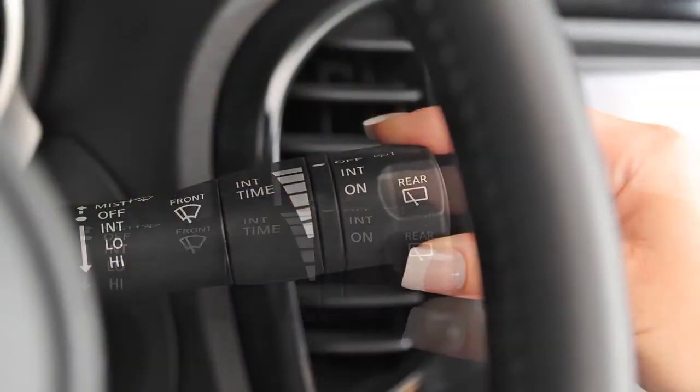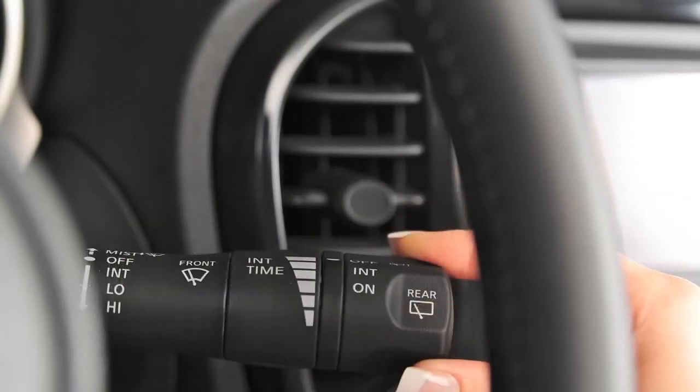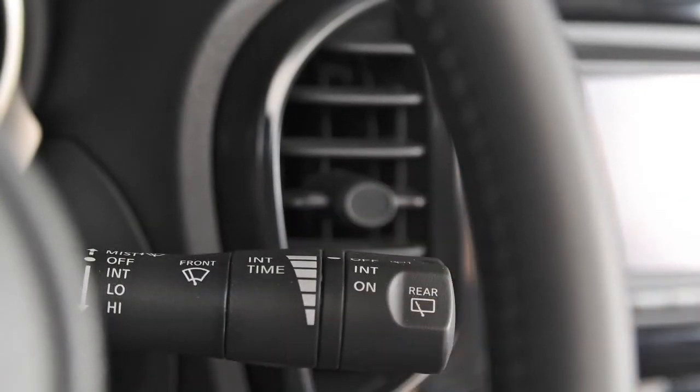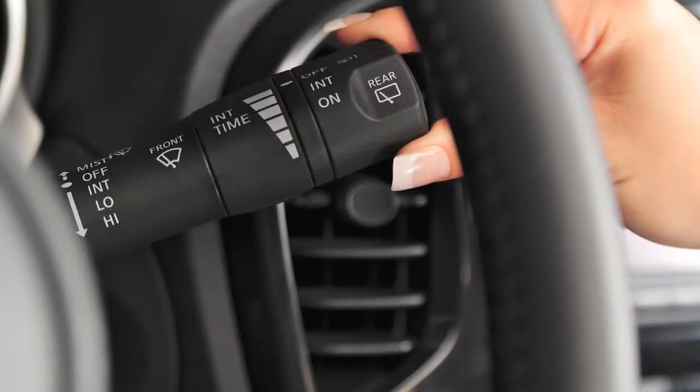Push the lever down to low, the second stop. Push down again to high, the third stop, for continuous high speed operation. In conditions of mist or light rain, push the lever up to mist and you will get a one-sweep operation of the wipers to clean the windshield.